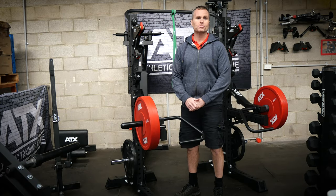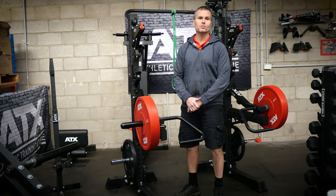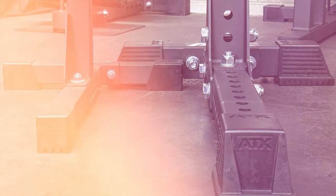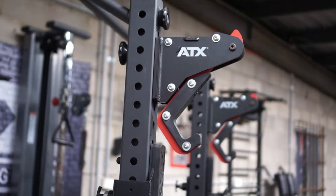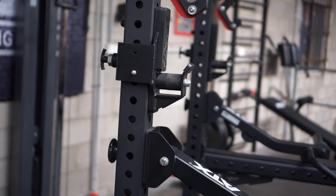The ATX800 series squat stands are just not your ordinary run-of-the-mill squat stands. As you can see, they're massive — this makes a whole world of difference for stability. They also open the door for all the different ATX attachments that are available.